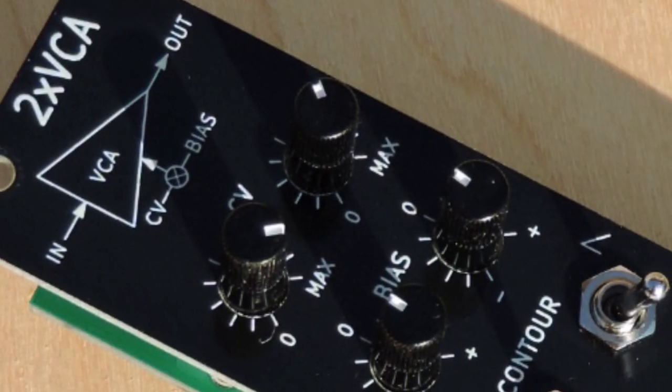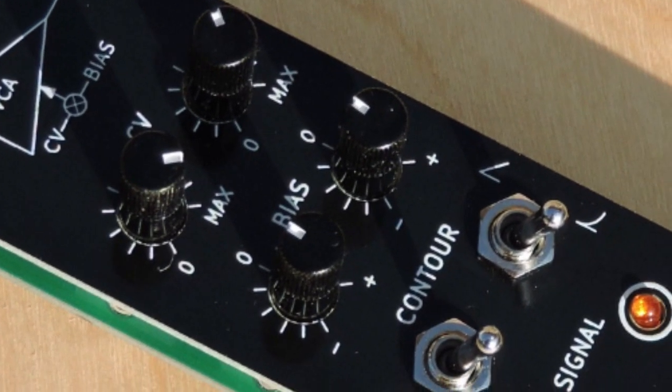Hello and welcome back. Gman here. Today I'm looking at some tips and tricks using a dual VCA.